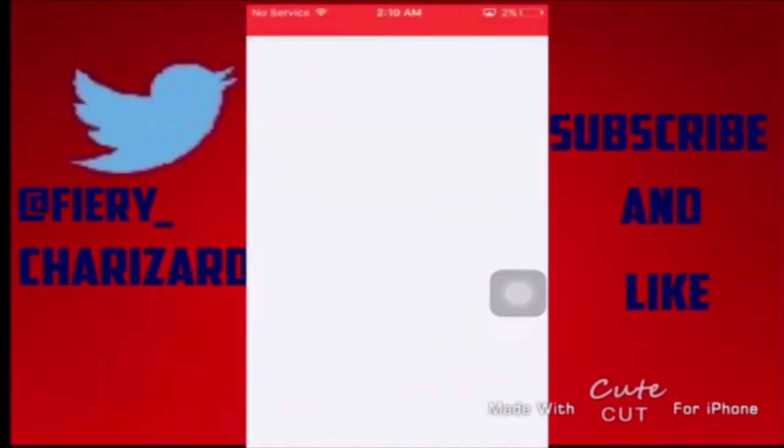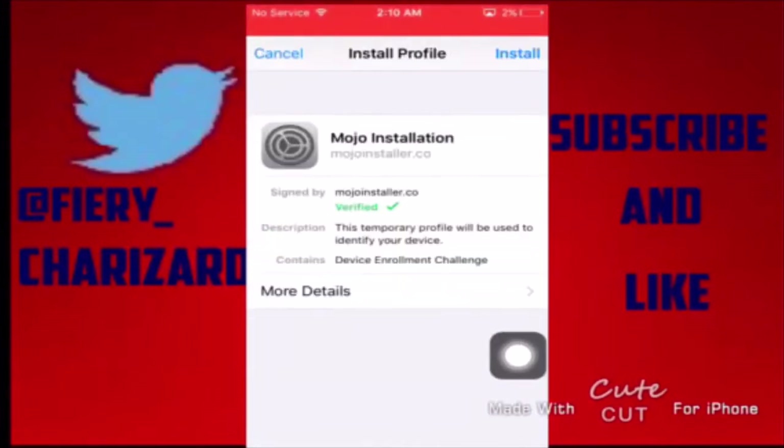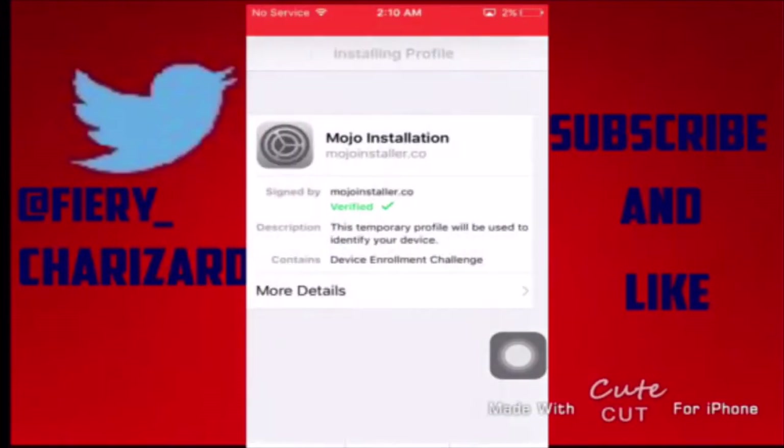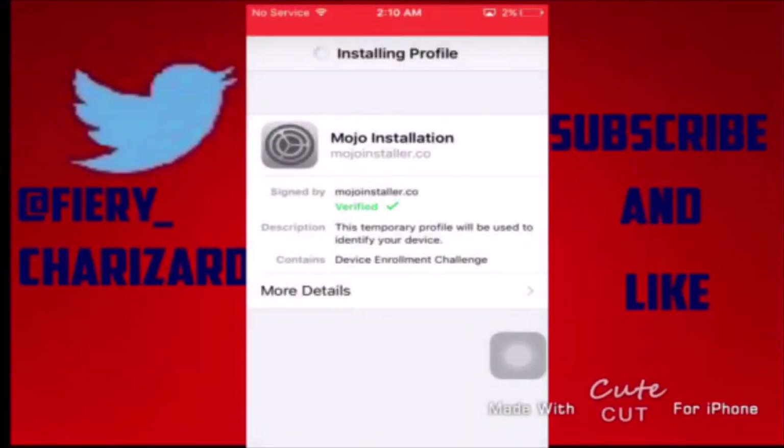That will send you into Profiles. Styles will load — just give it a few seconds. Then tap Install, type in your password. If you don't have a password, you don't need to type it in.